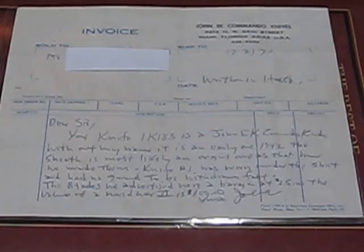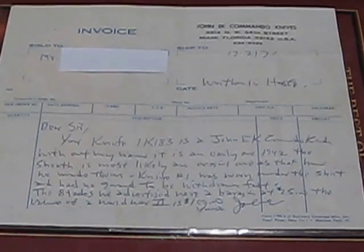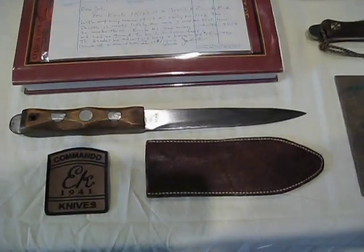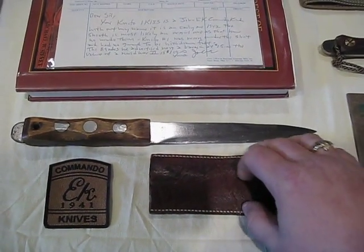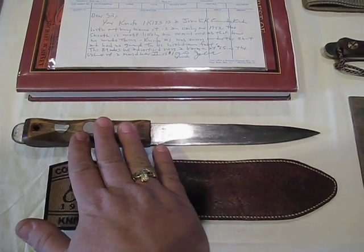And it says up top, written in haste, and signed at the bottom. It's on a John Eck Commando Knife invoice from the 70s. So again, this knife does not have the Hamden marking, but some of the earlier ones did not.